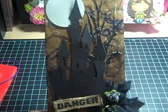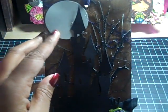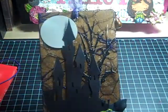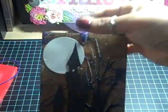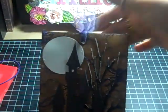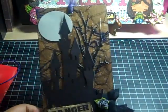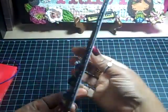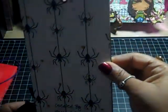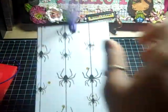I used a circle punch with some pearlescent card stock for the moon, and then I finished it off with some black and purple tulle on the top. On the back is just the designer paper and my information.